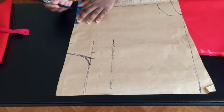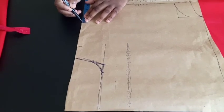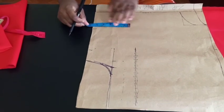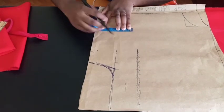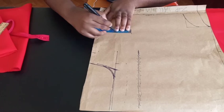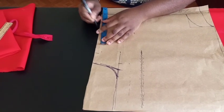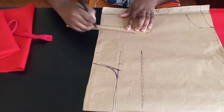Now we're going to put in the dart. Measure your nipple-to-nipple distance — mine is 8 inches divided by 2, which is 4 inches. Mark that here. The dart is going to stop 1 inch before the bust line — mark that point. Then connect it down, marking half an inch on each side. That's your front bust dart.